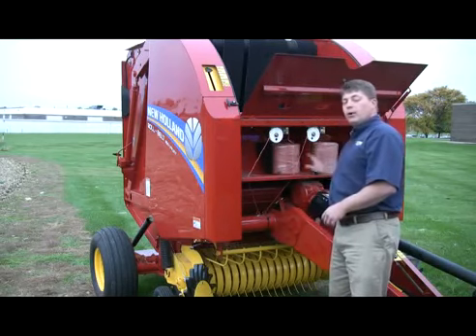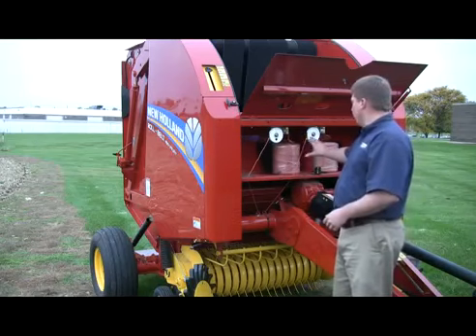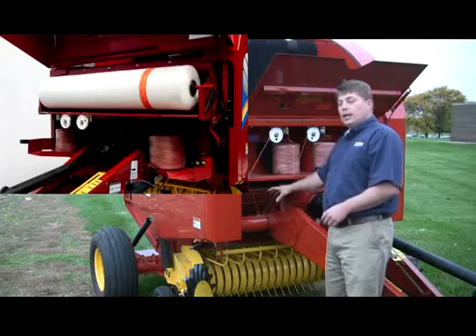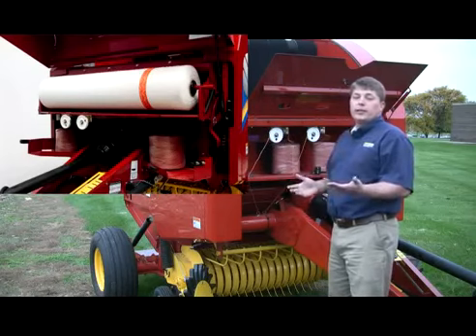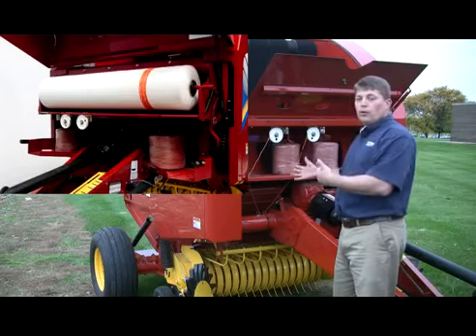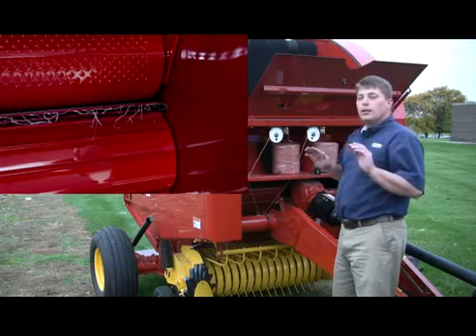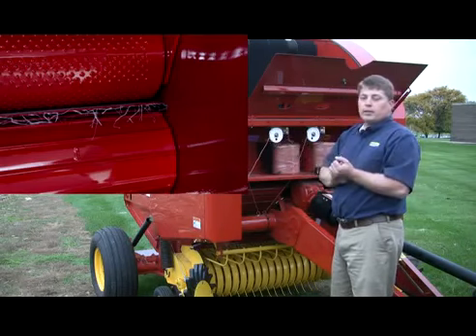You can see we have a four-ball twine capacity. Now if this were a net-twine baler, the twine balls themselves would actually be moved down lower on the baler and your front-loading net system would go here. Front-loading net is really ideal because it allows you to see the net as it unspools from the roll, and the New Holland duckbill system takes that net and puts it into the bale chamber and applies it directly to the bale.